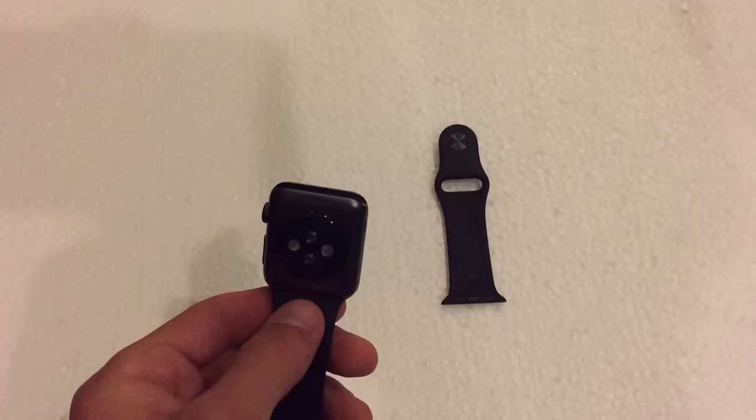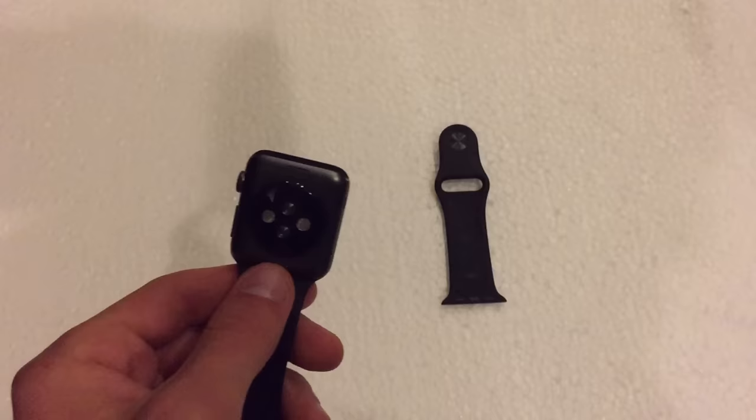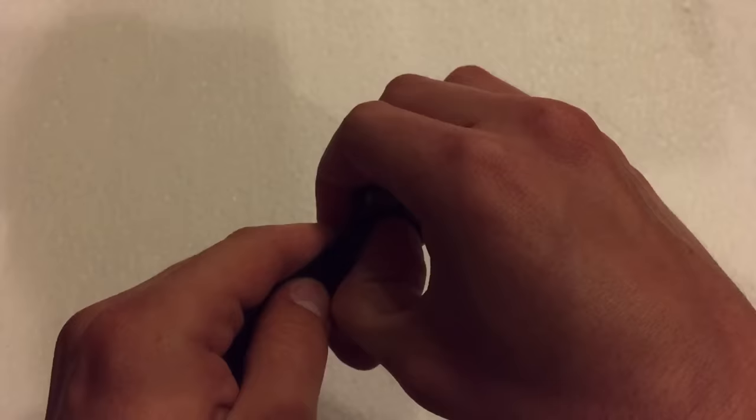For example, if you want to get the Milanese loop band — which is a band I highly recommend, it's quite interesting and really cool — if you happen to end up purchasing that separately, you just do this, slide it off, put it in there, and there you go.